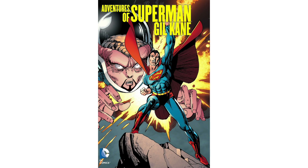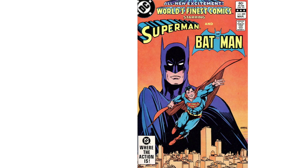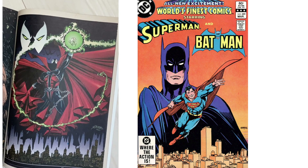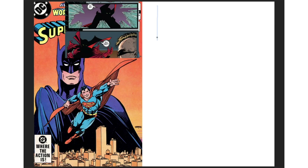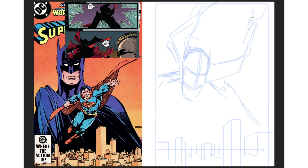I'm going to redraw this iconic cover with Spawn in the lead. I was reading Spawn 1 and a George Perez spread gave me the idea because it's kind of similar. So the Batman and Superman will be Spawn. The head close-up is really easy because I can do a silhouette with just green eyes — classic Spawn.